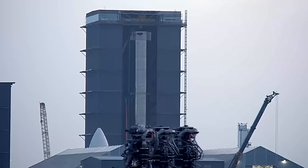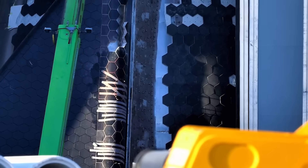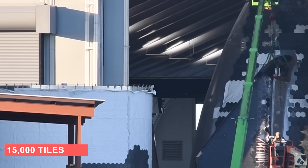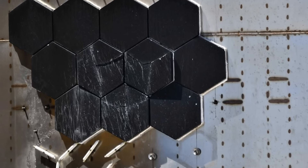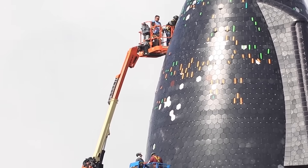SpaceX already knows how fragile the tiles are because the first time the upper and lower stages were stacked, some of the 15,000 tiles broke, moved, or were otherwise damaged. Workers painstakingly fixed each affected tile by hand, using a set of colors to denote the action to be taken on each tile.